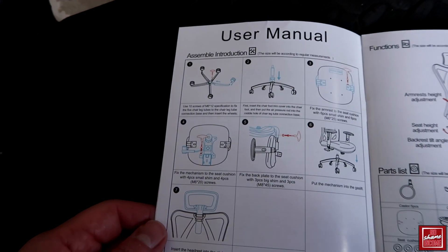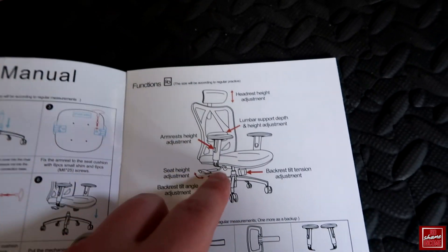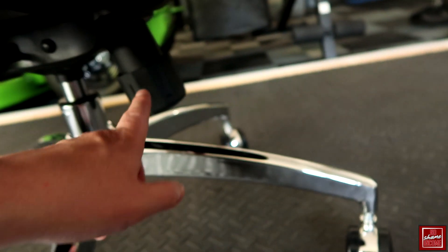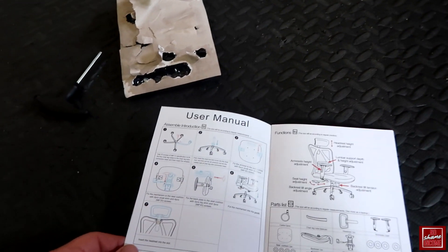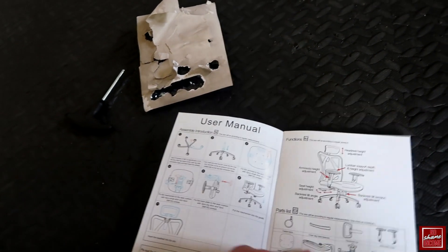The manual is pretty detailed — it walks you through nice picture diagrams of everything and shows you all the functions of the chair. You also have a backrest tilt tension adjustment, which I didn't mention earlier, but it allows you to adjust the tilt of the actual backrest. Plenty of features and options there.